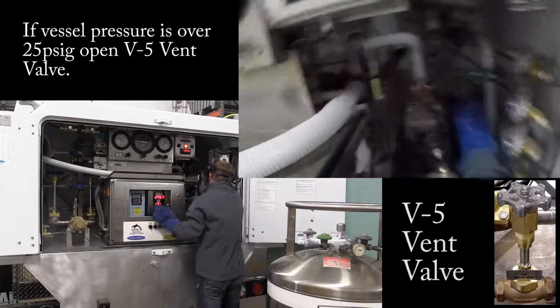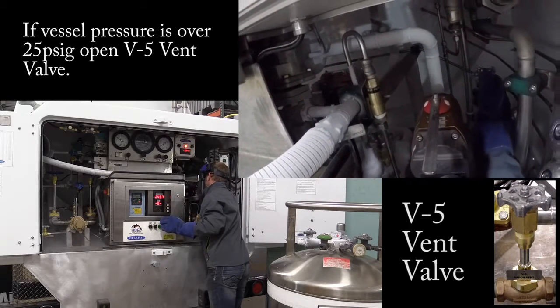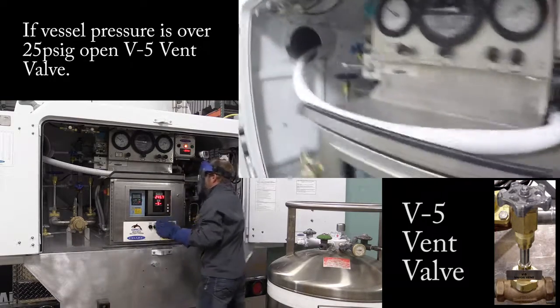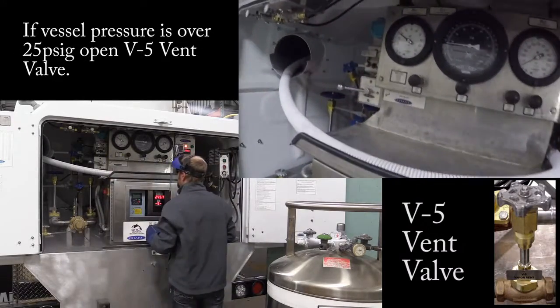I could take this and just vent it down a little bit. If I vent this down a little bit, it will come down and take the pressure down a little bit. That's how you do that.